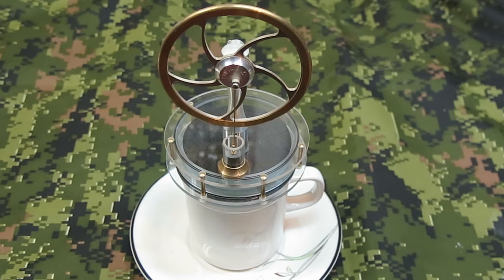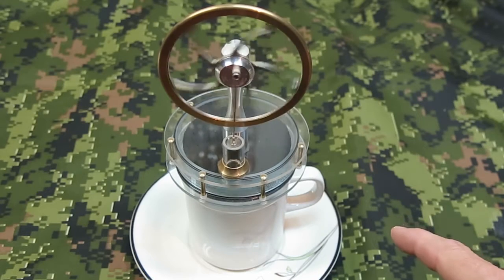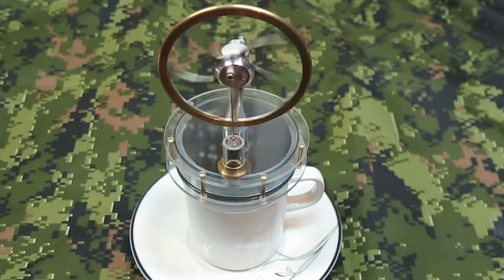If there's one criticism I would have for this engine, it would be that the lower plate should be made out of metal, so it would conduct the heat a little bit quicker than this plastic one will. Give it a little spin here, and it's ready to roll.